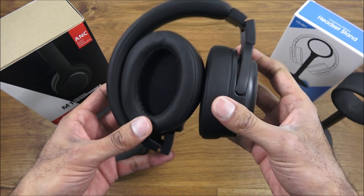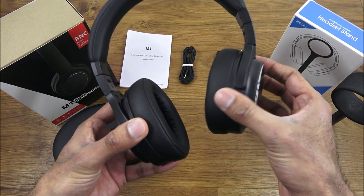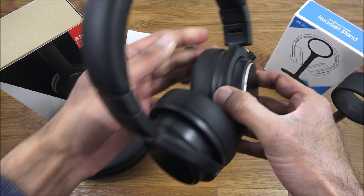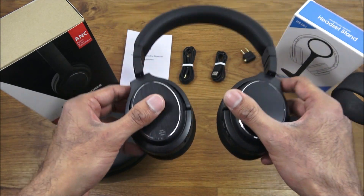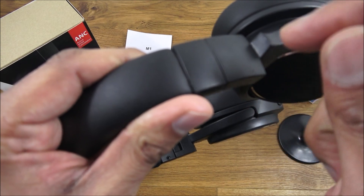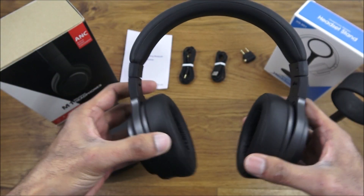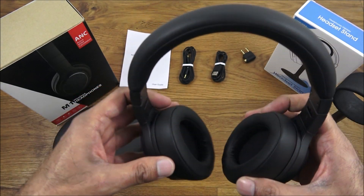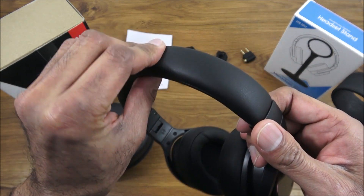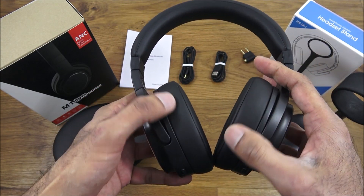Now looking at the actual headphones — they have a foldable design and are twistable in one direction, which makes sense for resting on your shoulders. The design is all tough plastic. It's adjustable and the clamping force doesn't feel too heavy. Some headphones push inwards uncomfortably, but these feel quite loose. There's a reasonable amount of padding with a leatherette finish on both the top and the ear pieces.